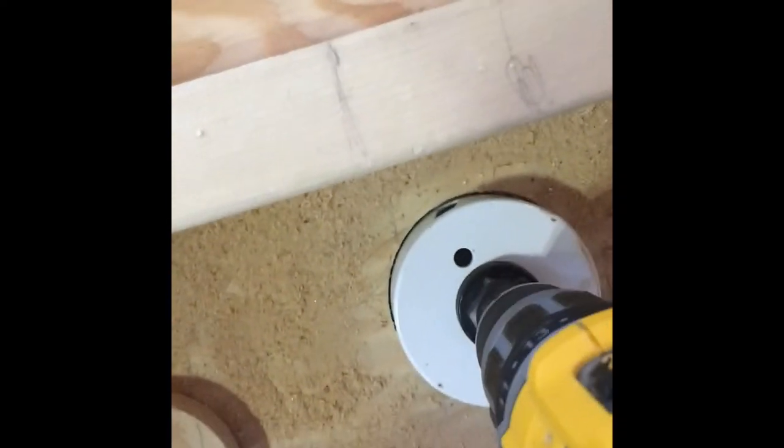Every time I drill through one of these it breaks my heart. Let me pop out that aluminum. There you have it — a little round piece of aluminum and a piece of wood. Now let's take our pipe and stick it in there. See what we got? It's a beautiful thing.